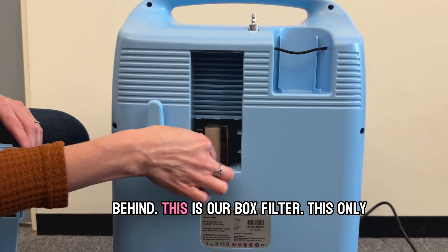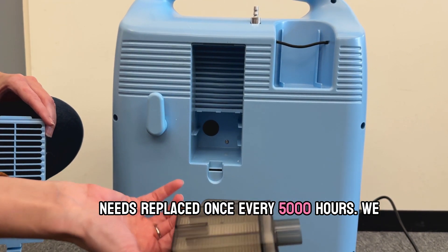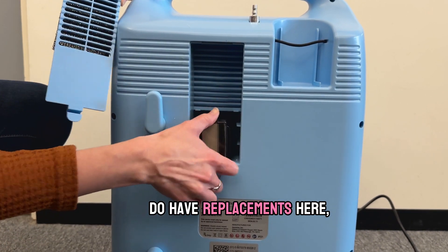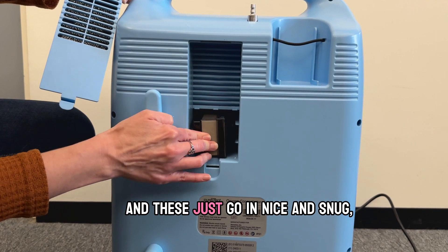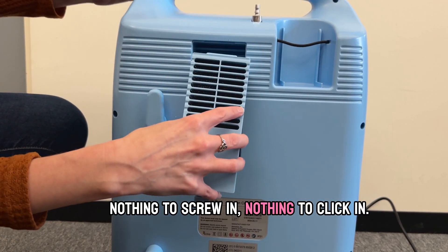Behind this is our box filter. This only needs to be replaced once every 5,000 hours. We do have replacements here and these just go in nice and snug — nothing to screw in, nothing to click in.